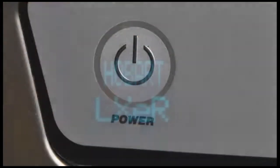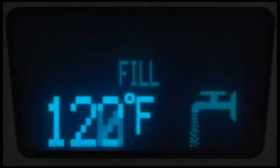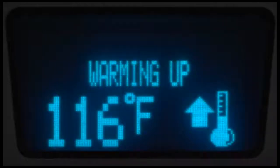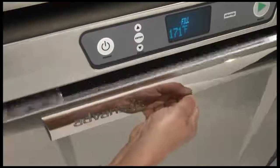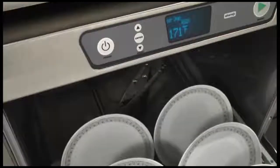To operate the machine, press the power button. The display will show the model number and perform a self check, then the machine will begin to fill. 'Fill' will appear on the display and the temperature will be displayed. The warming up icon will be displayed when the booster is preheating on models LXE-H and LXE-R. This preheat could take up to 15 minutes. If the door is open during the fill cycle, fill will stop and resume once the door is closed.